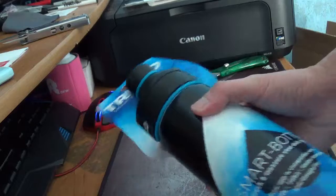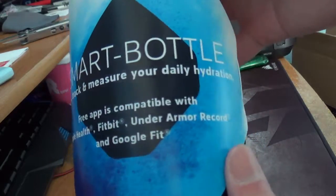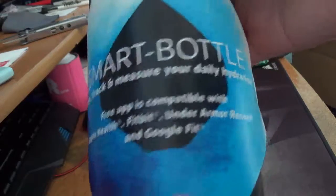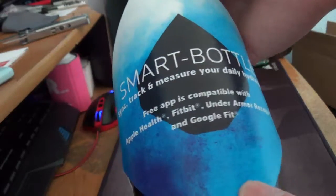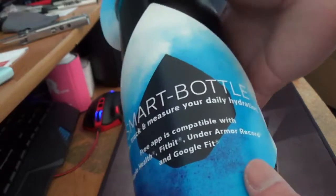Smart water bottle. It syncs and tracks dehydration, and is free app compatible with Apple Health, Fitbit, Under Armour, and Google Fit.